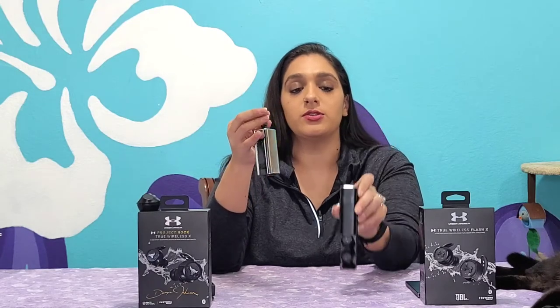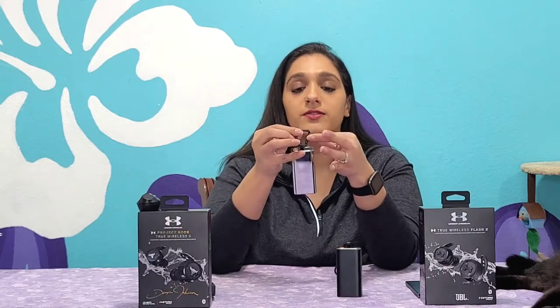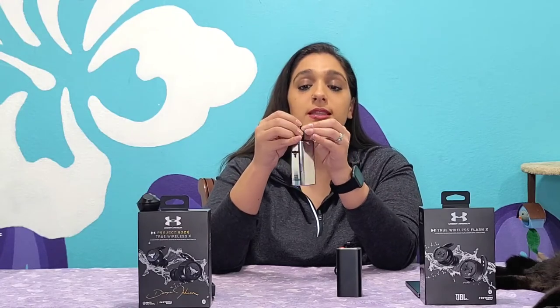Right off the bat, they have very similar traveling cases. The ROK's is obviously the silver one — it has more of a durability to it, kind of a rugged look versus the Flash X version. They also have a different clip. I actually like the ROK's version better because it gives a little bit more security, so you can easily lock it in — useful if you're clumsy like me and might accidentally open it and lose the earbuds.